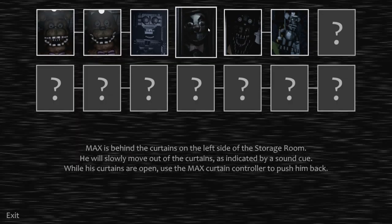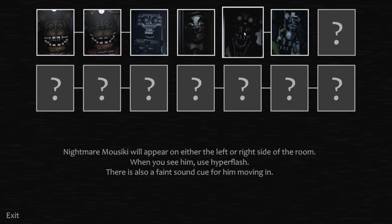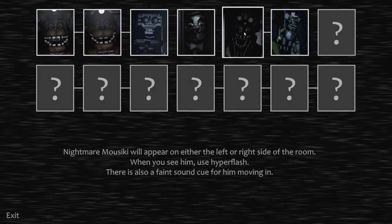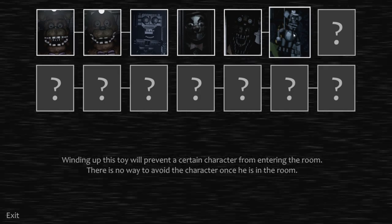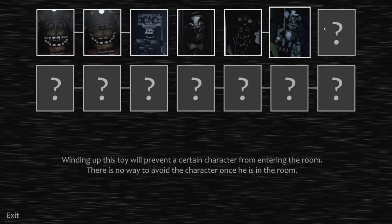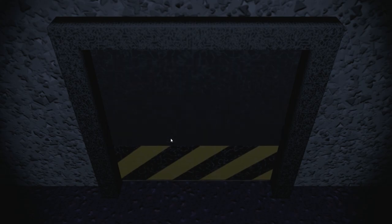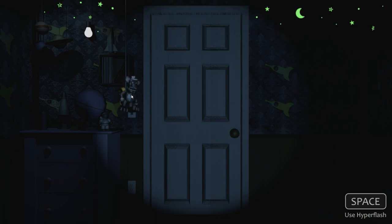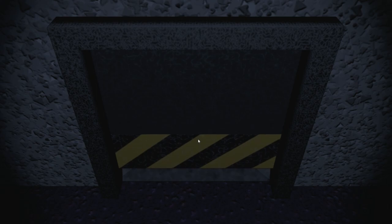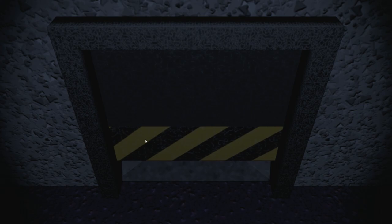Let's look at tips. They actually pretty much show you the mechanics. Let's go over to the third room. Nightmare Mousiki will appear on either the left or right side — if you see him, hyperflash. There's a faint sound cue. Wind up the toy to prevent a certain character from entering the room. There's no way to avoid the character. So if he appears on one of these two sides, you flash. You clown — get the hell back. So that's how he enters, just slowly does it. They were right about it being faint — you can barely hear it. It sounds like footsteps, but it's very hard to notice.